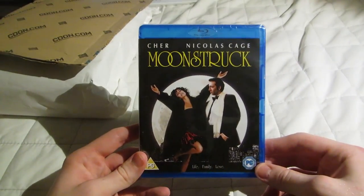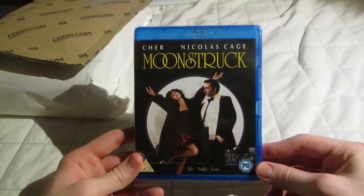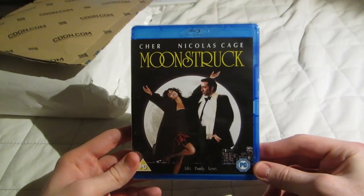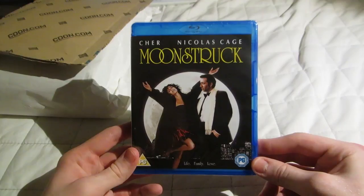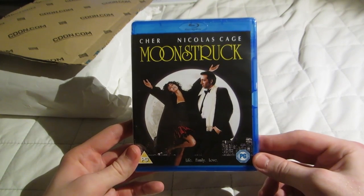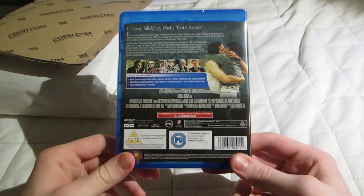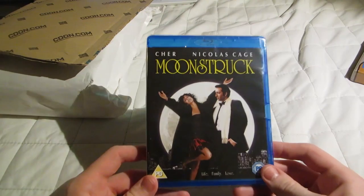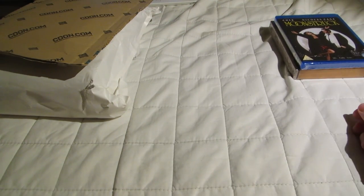I've always been kind of fascinated by Cher — not a fan exactly, but I like her for some reason. Her song "Believe" is nostalgic to me, but beyond that I'm not really a fan of her music. Her movies — I've only seen her in a couple of things. I don't think she's done a lot of movies. Whenever I've seen her somewhere, it's just been like, oh, Cher — that's cool. I don't really know why.